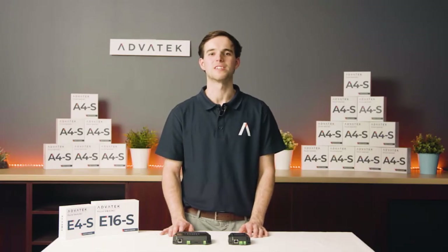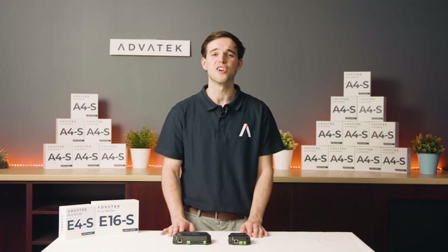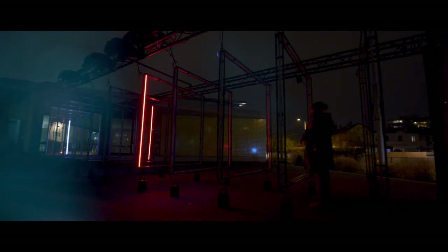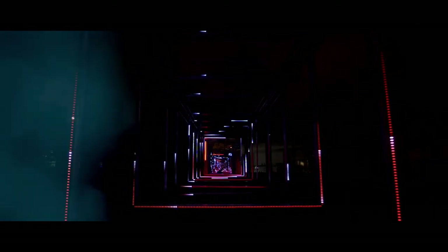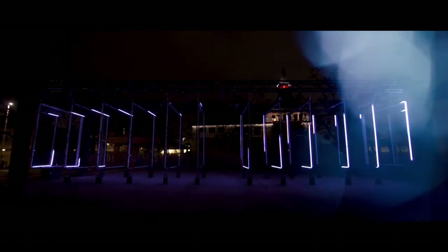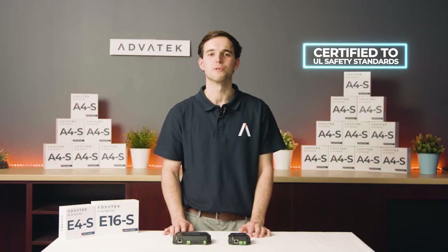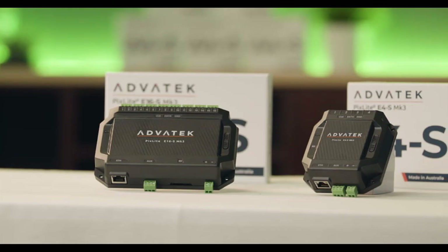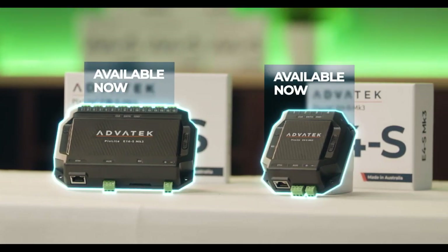At the heart of these two budget-friendly controllers is our powerful Mark III processor, which uses sophisticated third-generation firmware to drive the world's most amazing lighting displays. Our E-Series controllers, like all of our Pixlite Mark III commercial-grade controllers, are certified to UL safety standards and comply with other global requirements such as CE, FCC and more. The Pixlite Mark III E-Series is available now.